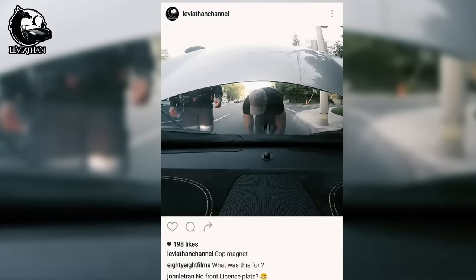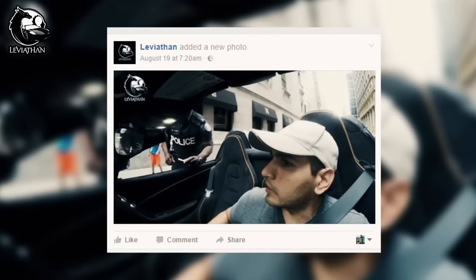If you follow me on Facebook or Instagram, you'd have seen a lot of pictures of me getting pulled over and getting warnings issued against me for not having front plates.